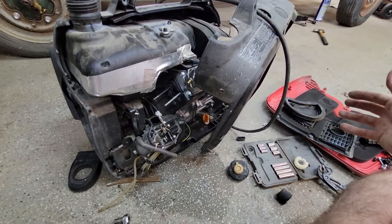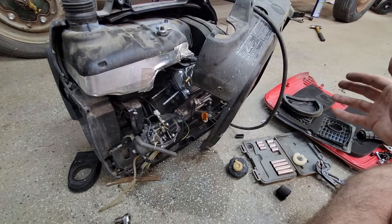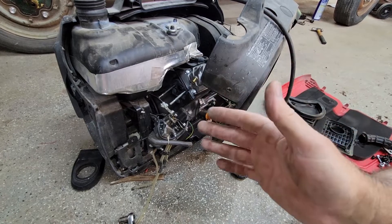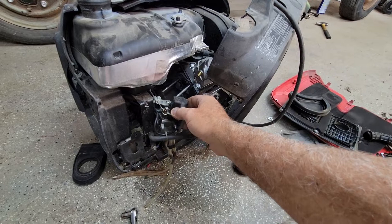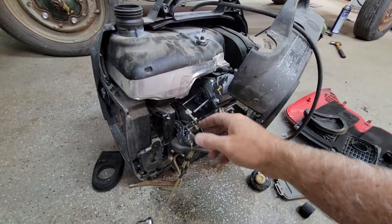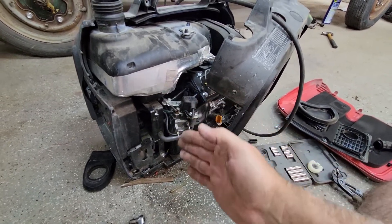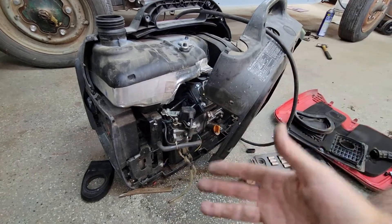One of the things you're going to do if you have a generator is leave old gas in it — that happened on this one. Getting the carburetor off on the Honda was not easy at all. On this one it's doable. If you raise up the gas tank — it's rubber mounted — and move the engine over, you can take this carburetor on and off without taking the entire thing apart. On the Honda you have to take the entire thing apart just to get to the carburetor.